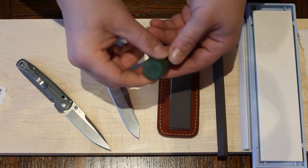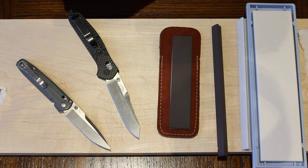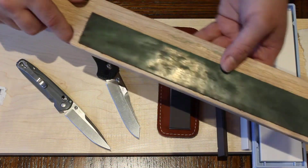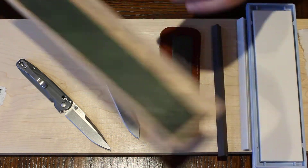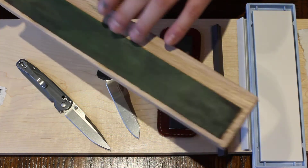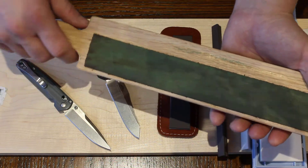The strop was loaded with the green compound that I picked up from a local hardware store — just really cheap. And this strop, I made it at home from a plank of wood that I cut up, using contact cement to bond the leather strip onto it. I bought the leather strip for $7 and it has about four lengths, and I bought the plank of wood for about four or five dollars.